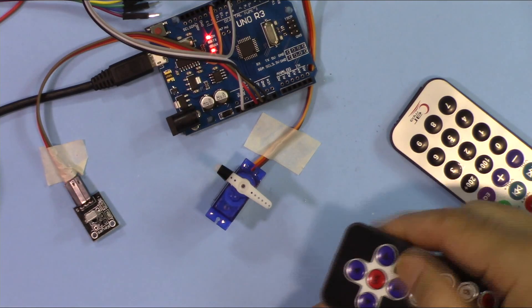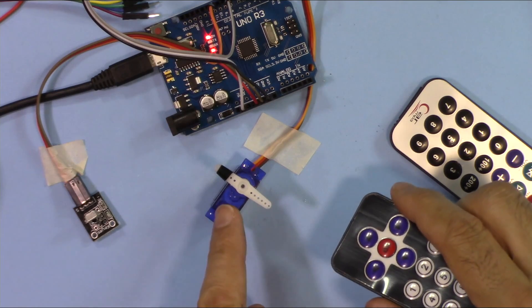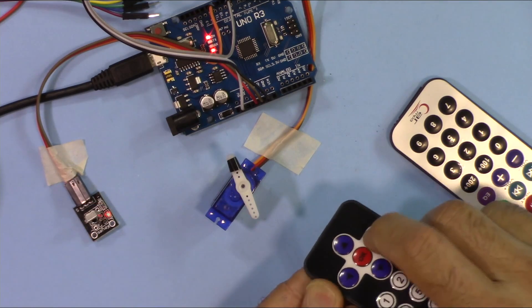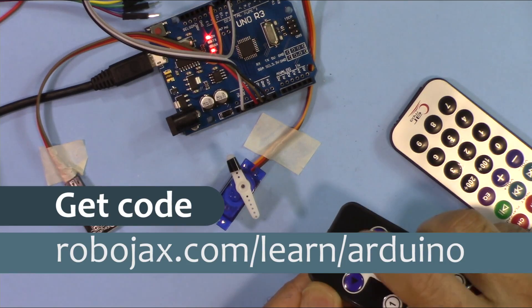Hi, welcome to an Arduino tutorial from Robojax. In this video we are going to see how we can control a servo motor using a remote control and Arduino. I'm pressing the button to move the servo to the right, or move it to the left, or just press the center.